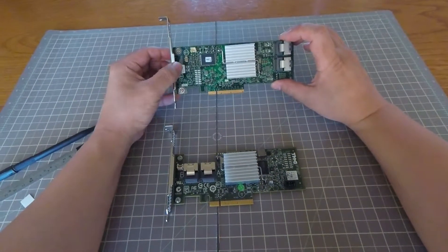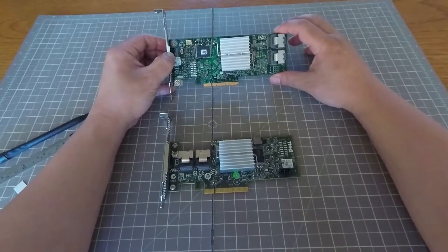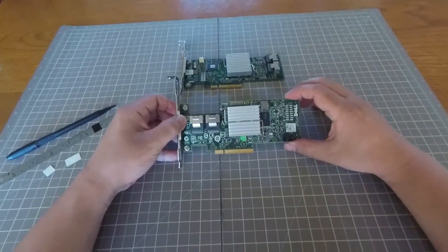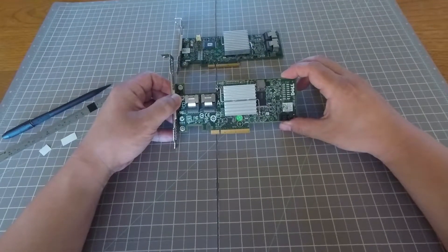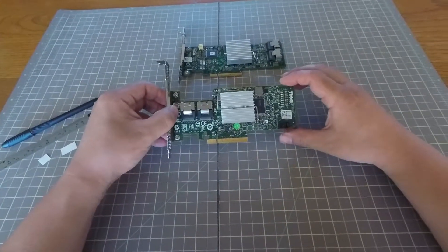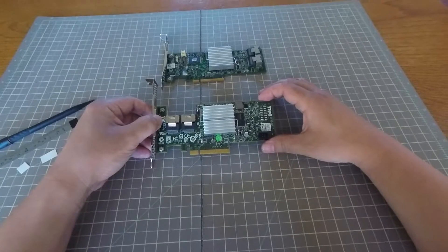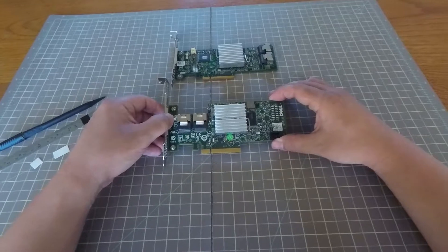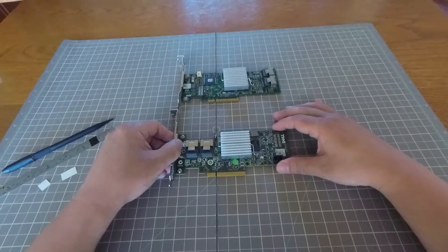What I have in front of me here is a Dell H310. This is an HBA card that's flashed with the LSI IT mode firmware. And similarly, a Dell H200, which is also flashed with an LSI IT mode firmware. These are originally Dell cards that use an LSI 2008 chipset, so they're compatible with the LSI firmware. Oftentimes people prefer them flashed to the LSI firmware for use in a server running FreeNAS, ZFS, or some sort of software RAID system.